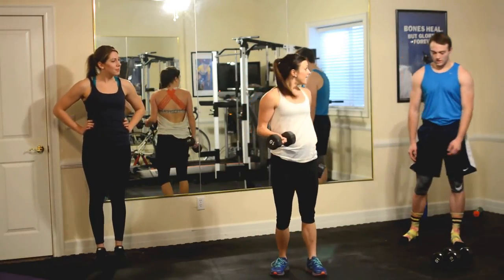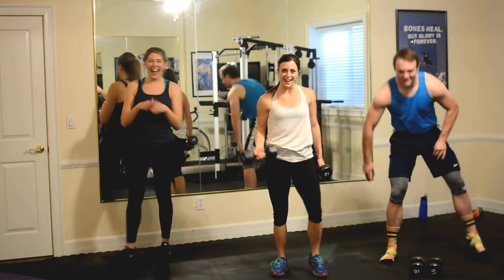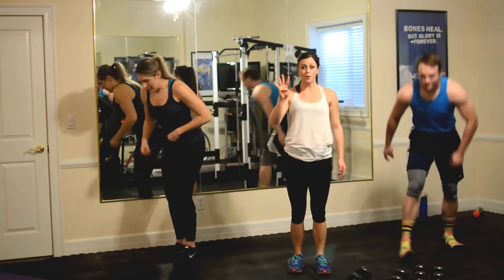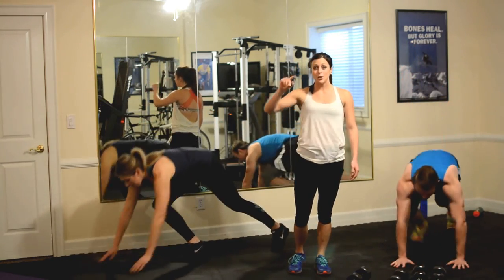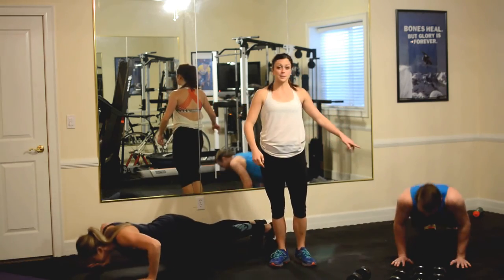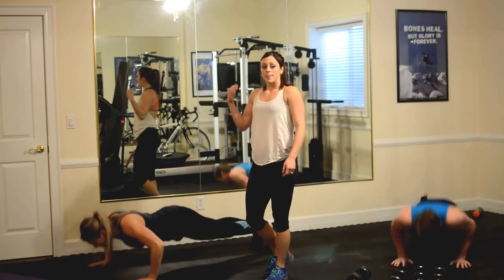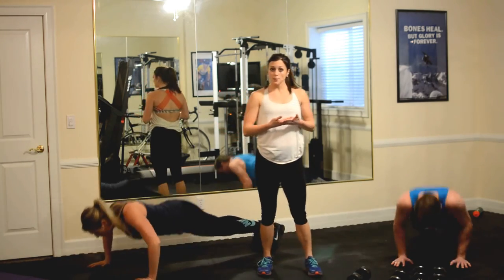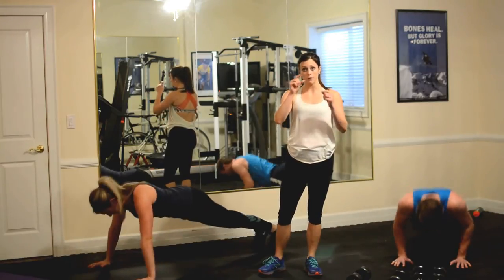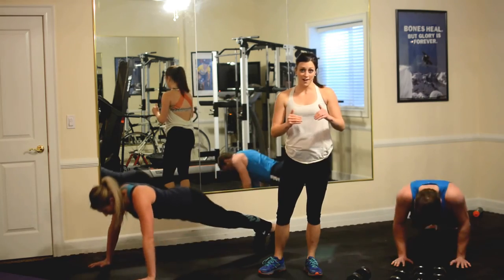You guys ready? Going in five, four, three, two, go. We're starting with push-ups. 25 push-ups. If you need to take a break during those push-ups, go ahead — that's why we're timing this. You do as much as you can. Get through the first part of the circuit, the next part, and then move on.